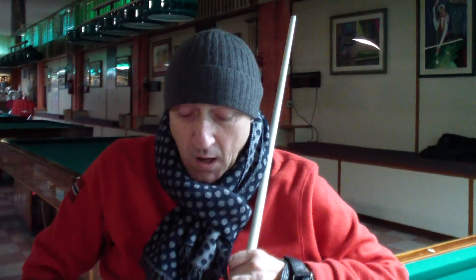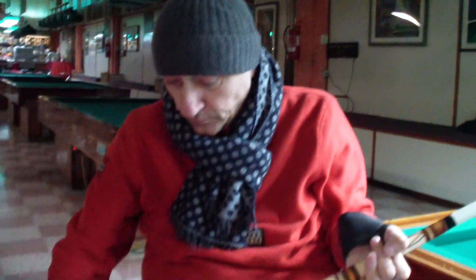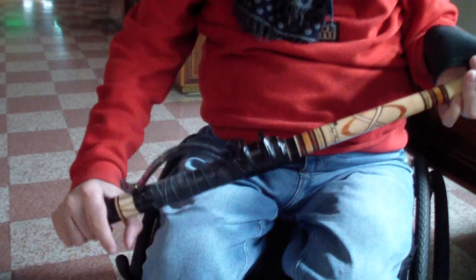Amici, we are here in the billiard room, which is located in the LASER, because we want to talk to you about an auxiliary device which I created and produced.